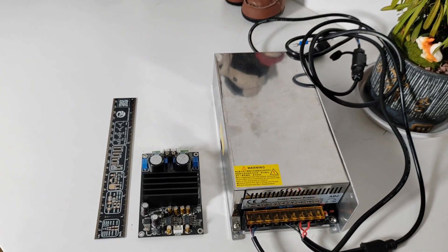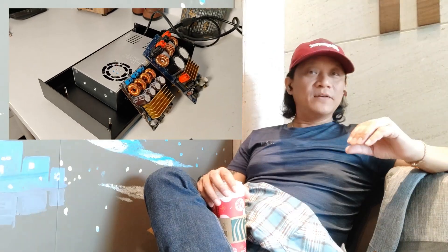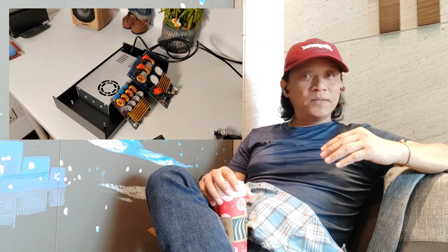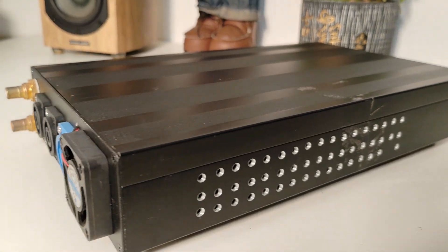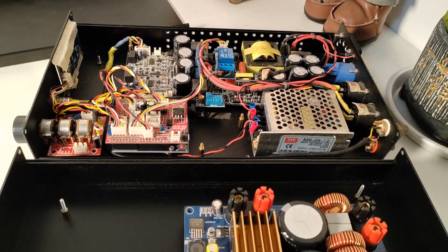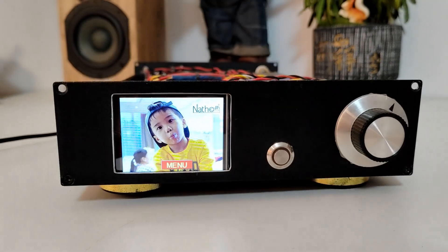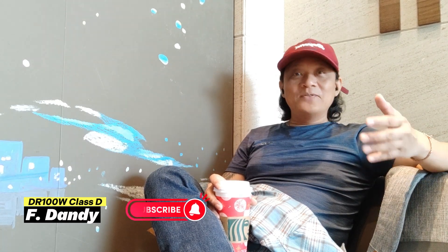Let's talk about the switch mode power supply for our class D power amplifier. I think this is actually the biggest challenge right now — to find a switch mode power supply that is high power enough to match the power capability of our power amplifier, and in a small form factor that we can fit into a smaller casing, like the one I have for my class D power amplifier, the TPA3255.